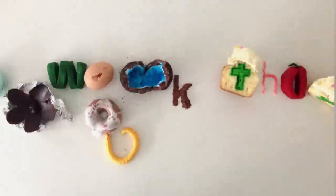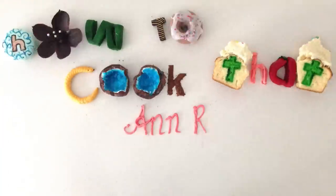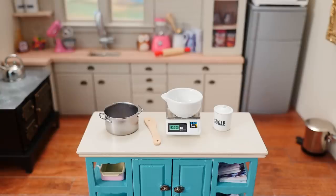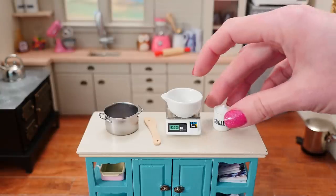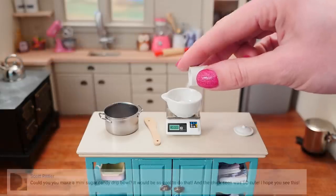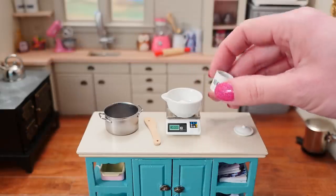Welcome to How to Cook That, I'm Ann Reardon and today I'm in my mini kitchen which is only 1/12th of the normal scale — it is tiny. You guys requested that I try and make miniature sugar bowls.